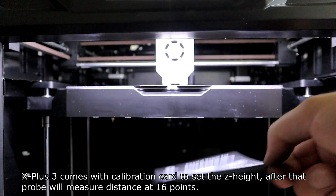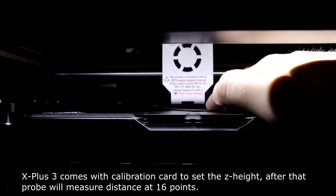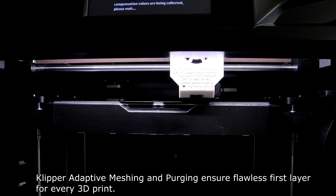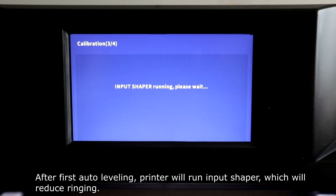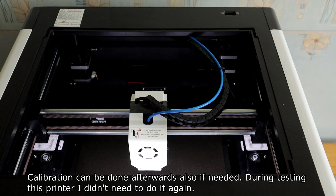The X-Plus 3 comes with a calibration gauge to set the Z height. After that, the probe measures distance at 16 points. Klipper's advanced meshing and probing ensure a flawless first layer for every print. After the first auto-leveling, the printer will run input shaper to reduce ringing. Calibration can also be done afterwards if needed, though during my testing I didn't need to redo it.